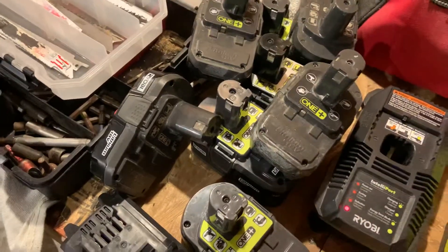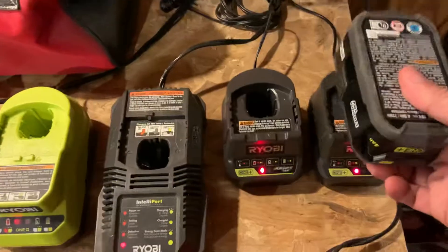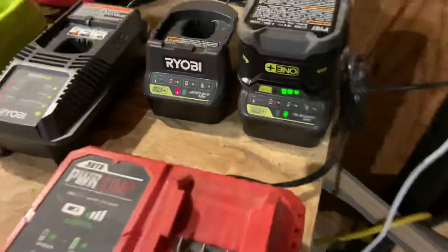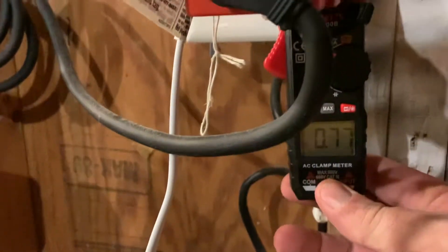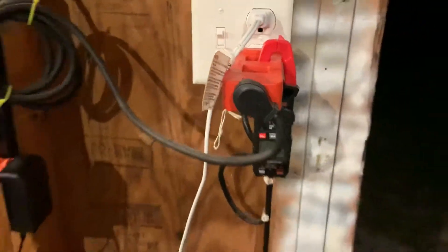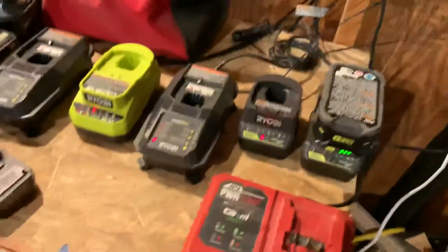I'm going to get the biggest ones first. Let's do a four amp hour — it's charging and it goes up to 0.78 amps. So that's a pretty substantial jump. Now I just got a three amp hour to add.